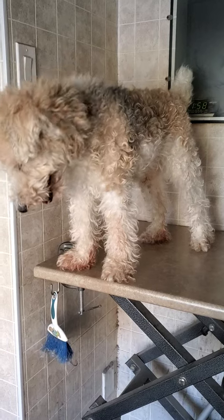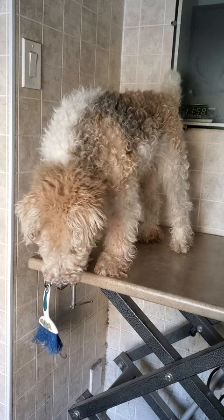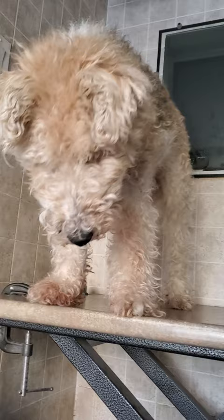Hi everyone, this is Lisa from Canine Clips, Dog Grooming Tips, and this is Grohl. Grohl is a Wire Fox Terrier who's coming in for his full grooming today, and I'm just going to give you a quick little before and after video of that, so stay tuned for the after.